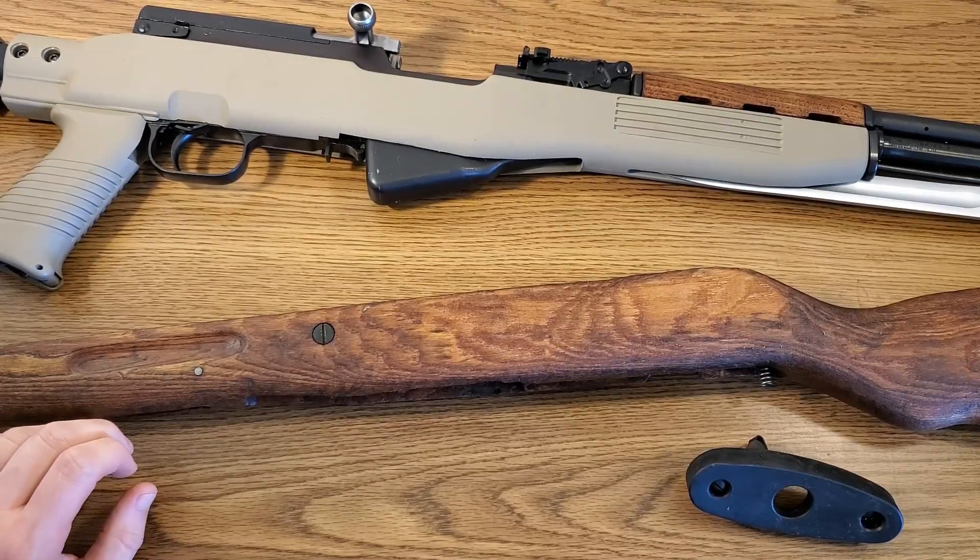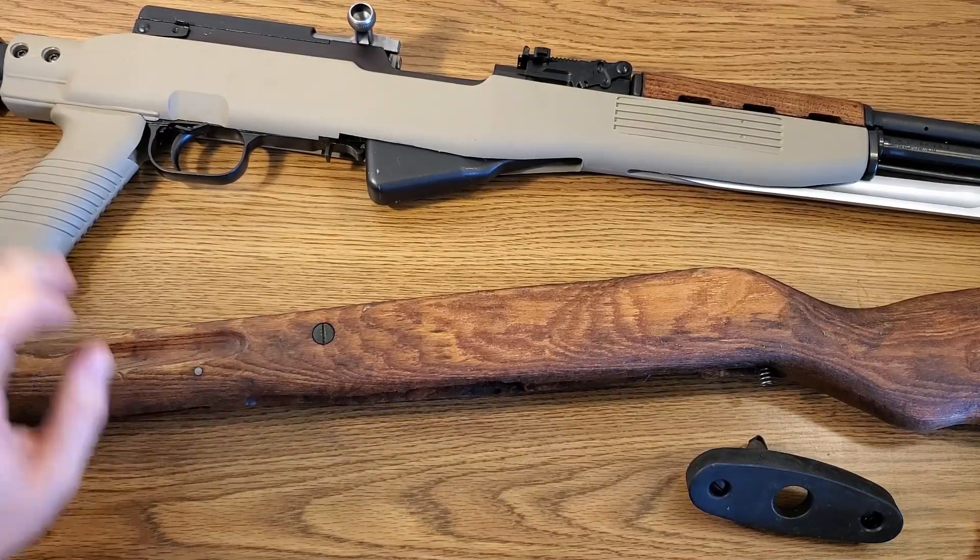What's up guys, Randish Reviews back here again, and today we're going to be looking at my Yugoslavian SKS.